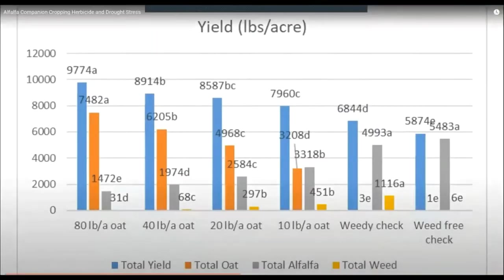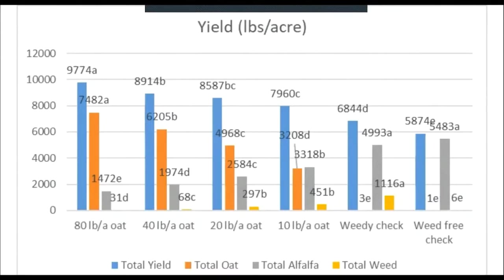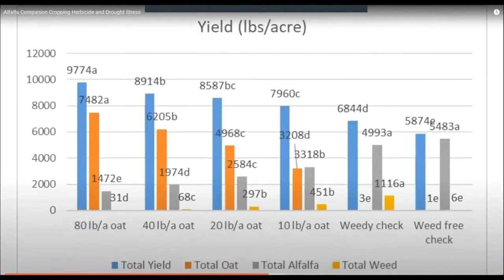This is the yield data from last year. This chart kind of reminds me of when I was a kid and decided to eat too many donuts — it seemed like a good idea at the time, but later I regretted it. A farmer could regret this if they planted 80 pounds of oats per acre, because eventually they'd realize there's not very much alfalfa in there. It looks great getting almost five tons of yield per acre, but when you look closer, reducing the oat rate or going with another weed control alternative might be a better option. However, one thing to note is that oat treatments do significantly reduce the amount of weeds in the plot.